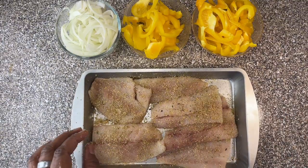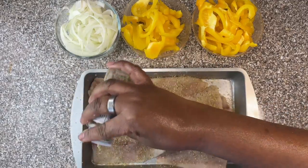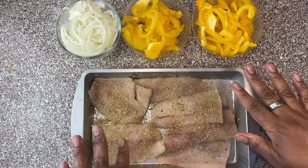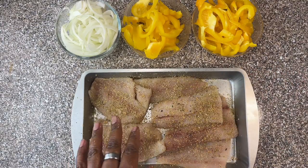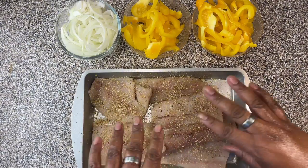Let's put just a little bit more. I was going to put some parsley on it, but I don't think I want to put parsley on it today. I'm just going to use these two spices. So let's go to the stove and we're going to cook it.